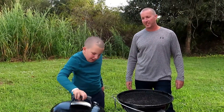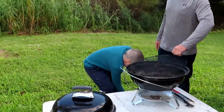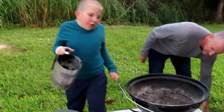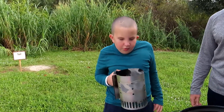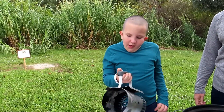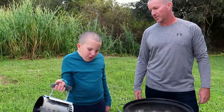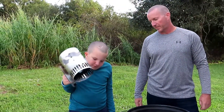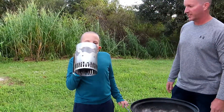The first thing we need to do is get our chimney starter. This is made by Weber — it's the Weber chimney starter. We're going to use a chimney so we can get our coals cooking.